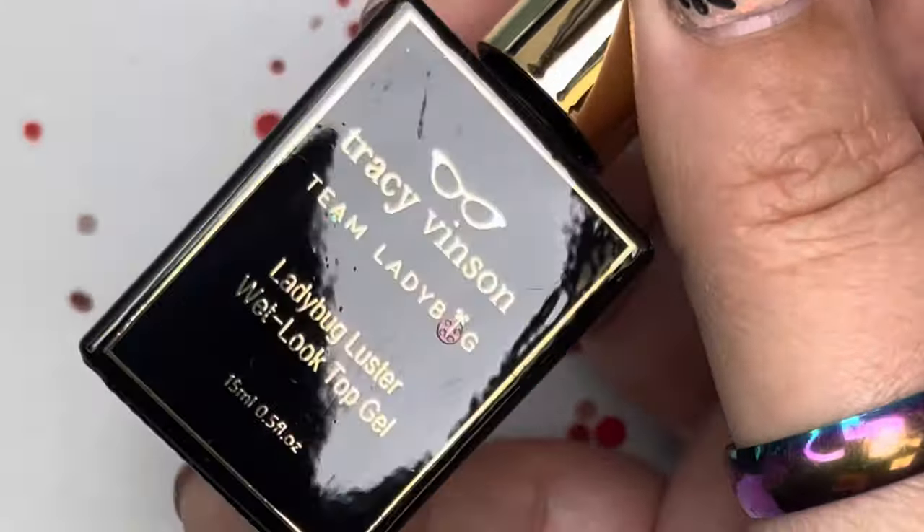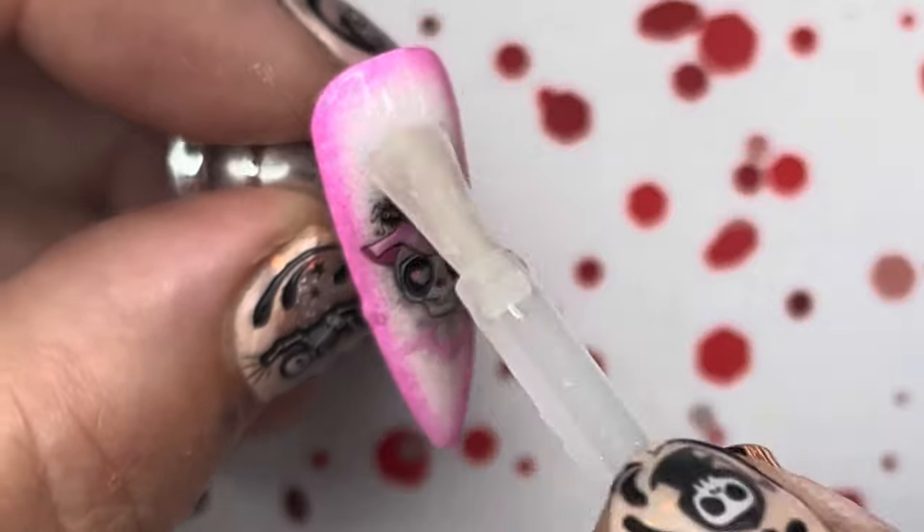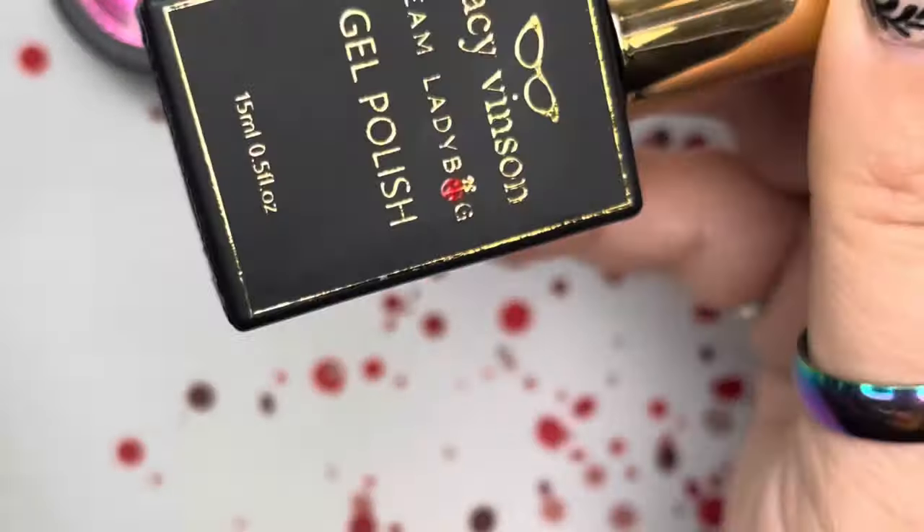Cover with matte top gel and cure. We added the matte to hide the decal lines, but I want this to be covered with wet look top gel so it's a shiny nail. Once that's done, cure.